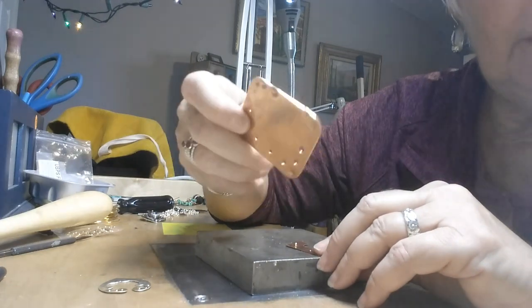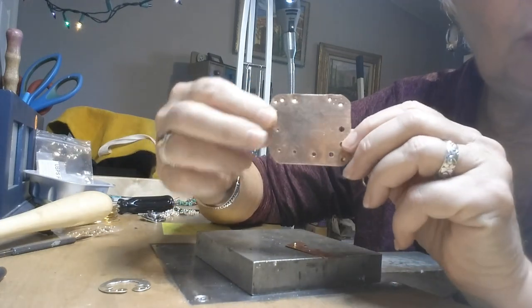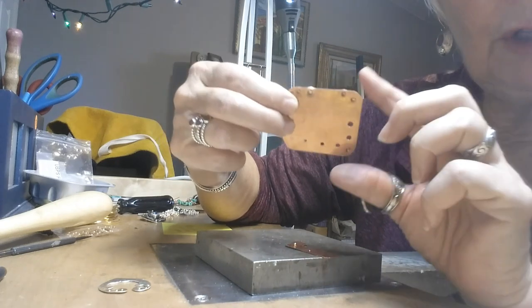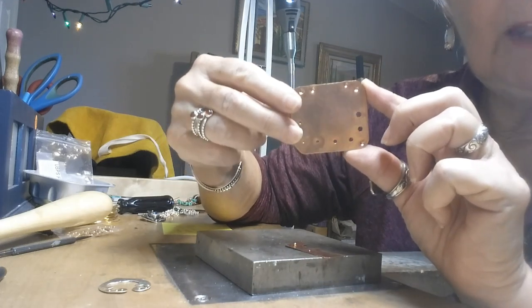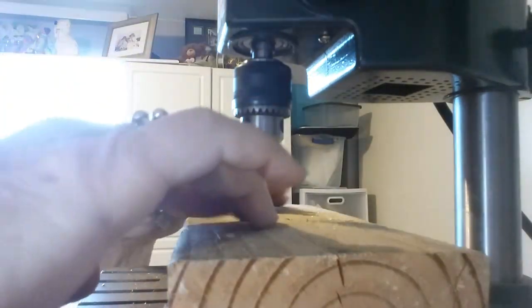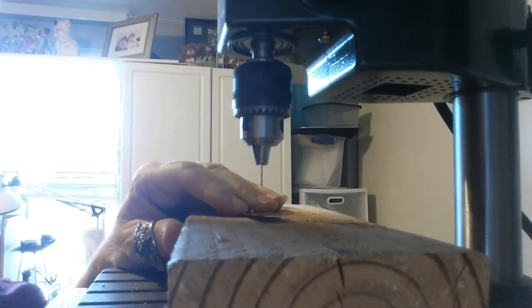Once you get your hole put in, you're going to cut it. I've made this little tool and I'll demonstrate that in a minute, but first I want to take you over to the drill press and we'll put the hole in and then we'll take it from there. Okay, we are now at the drill press.